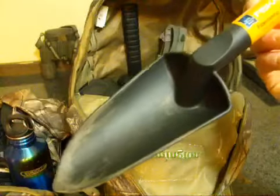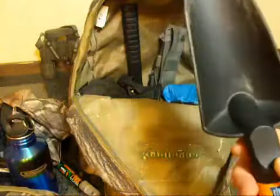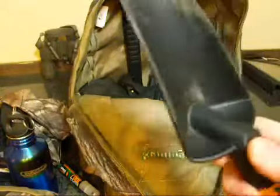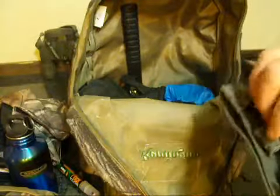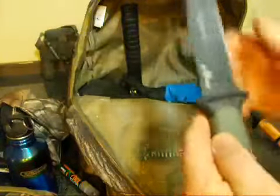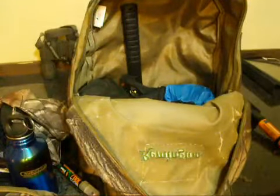I carry a Fiskars Fiber Comp trowel — just a hand trowel. This was like 88 cents at Home Depot. Done a little digging with it; you don't want to chop rocks with it but it works. Next thing is my Gerber — the Gerber Prodigy with the Tonto blade serrated. Love that knife. I carry it in that bag.